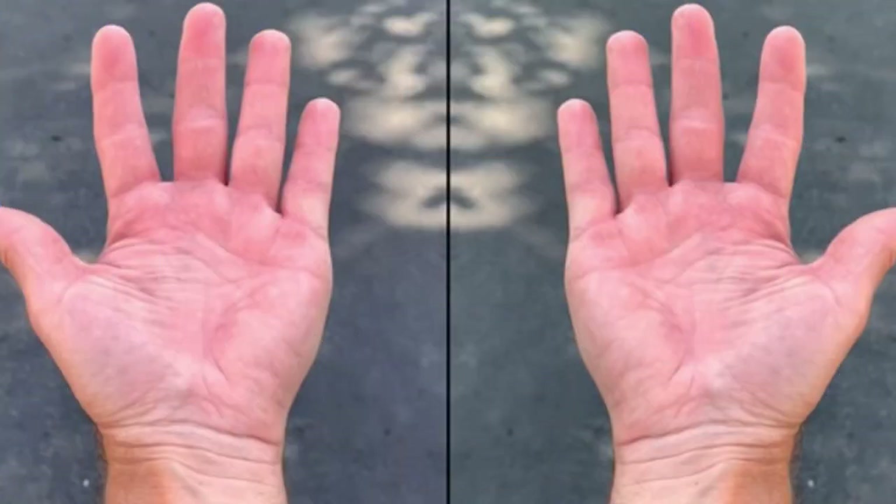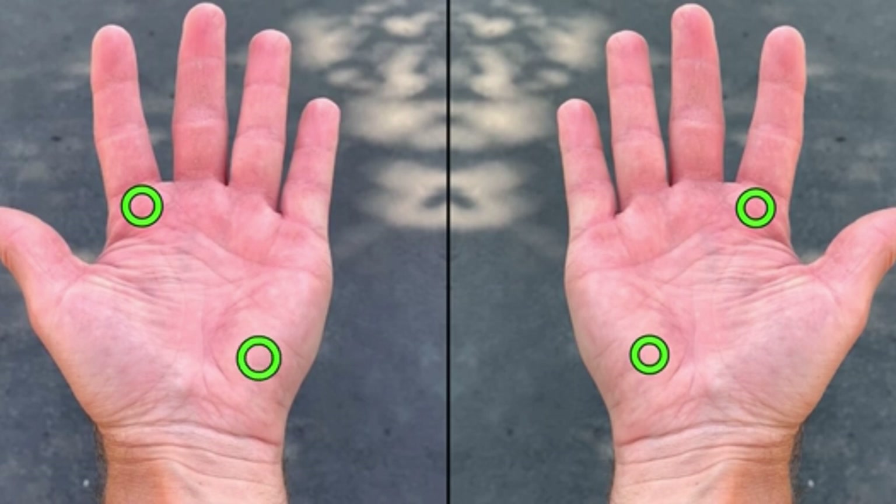Let's first talk about your hand. On each hand you have two spots to know about: the base knuckle of your index finger and the heel pad. Those two spots need to go on a very specific bevel. If you are a one-handed backhand player, you only need to worry about your dominant hand. But if you are a two-handed backhand player, you need to know about both hands.